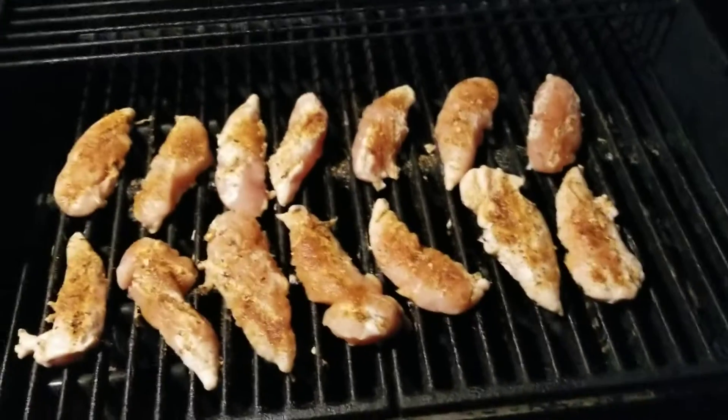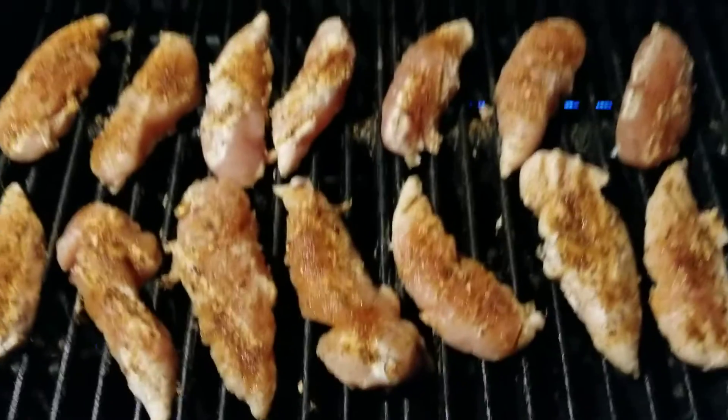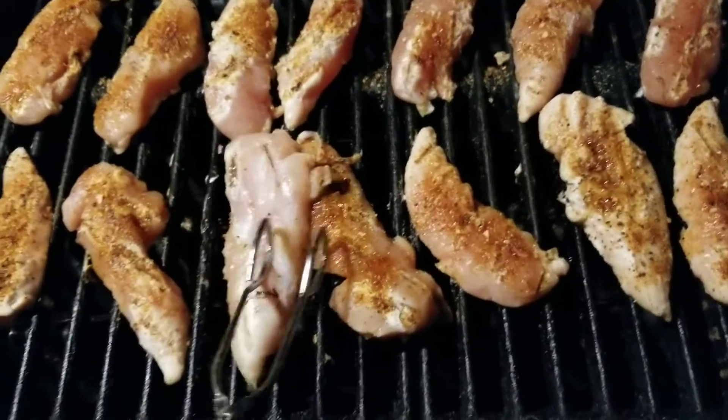I already put some on. I'll show you guys how the chicken's looking. Look at that! I already put some seasoning on there. The chicken's all separated, everything's thawed out beautifully. Look at that!